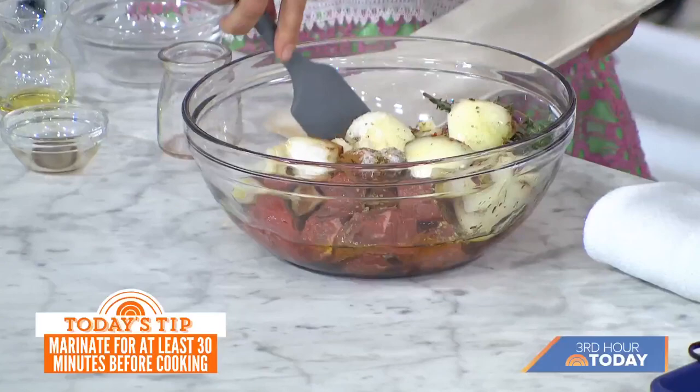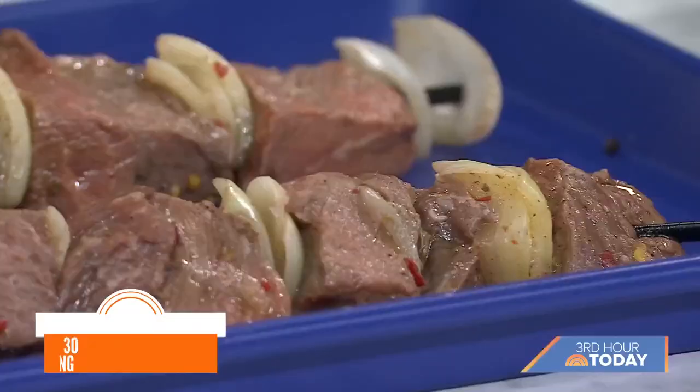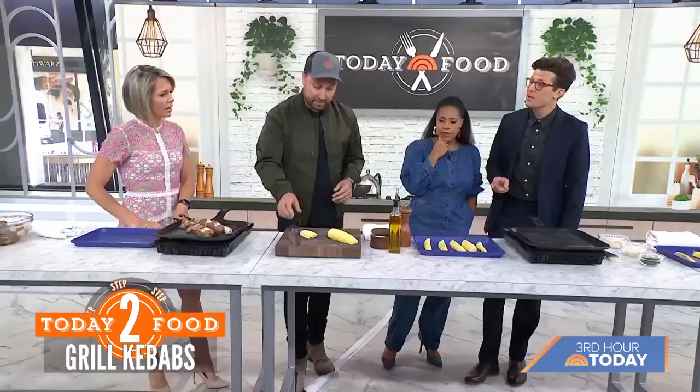We want to let this marinate for about 30 minutes to create more tenderness — you can marinate up to overnight. Then we skewer them, making sure to have an even distribution and not overcrowd the skewers. We want to grill, not steam. On a grill pan cooking inside, we're looking at two to three minutes per side. We also want to make sure we cook this to the right internal temperature — about 130 degrees — and then pull it off.